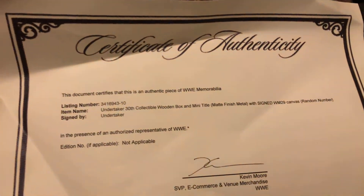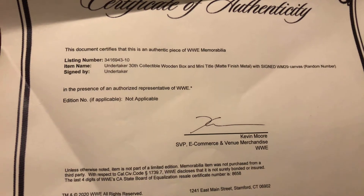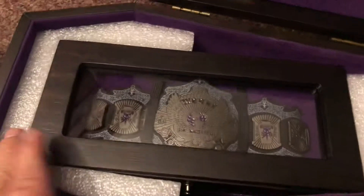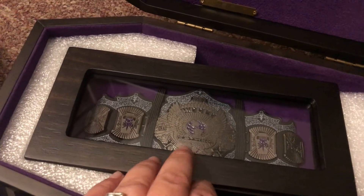There is the legit signature of the Undertaker, and right here is the certificate of authenticity. And right there is the belt. I'm gonna leave the foam in there because that kind of makes it stay sturdy.